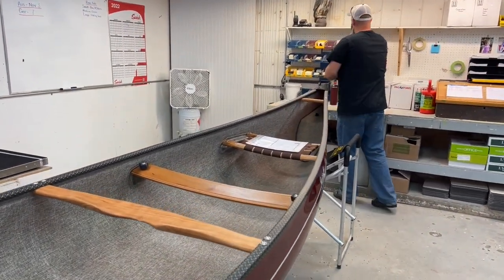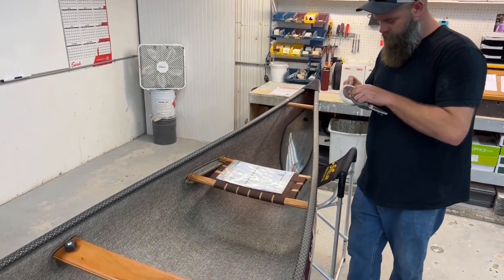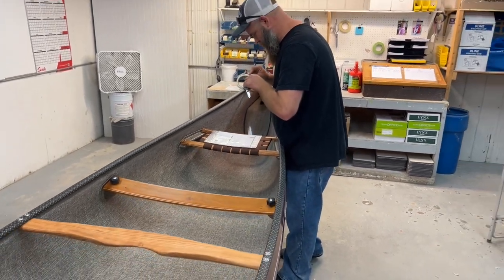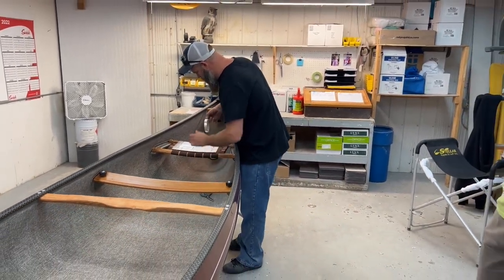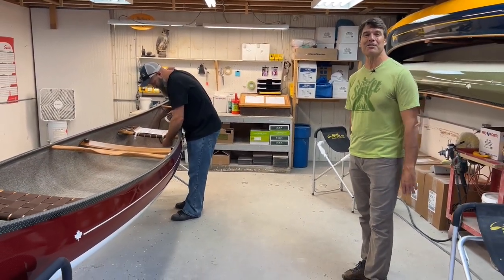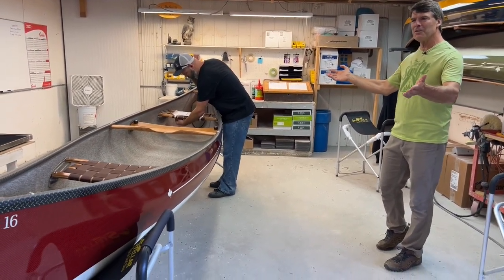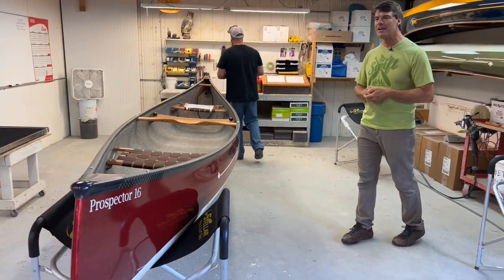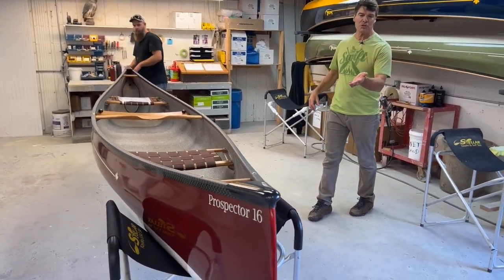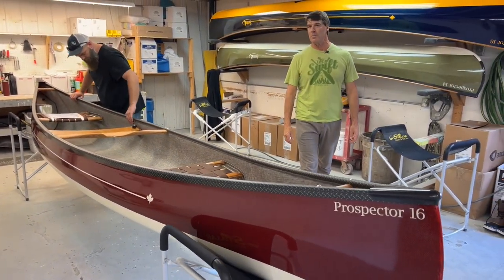We build about 2,200 boats a year. Each one is custom built to order, and it's a really good system we've got set up here. This particular boat is going to Australia for Travis and Sara Freeney — a beautiful ruby red Expedition Kevlar with a carbon Kevlar trim. It's got the optional two-tone color, the detachable kneeling port. Just a beautiful boat.